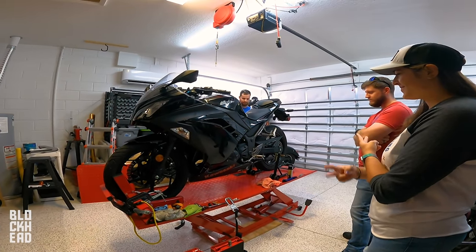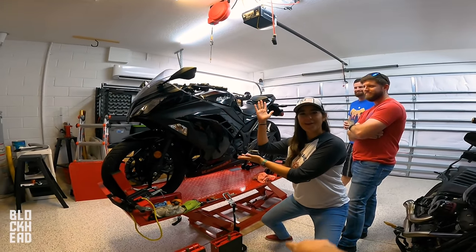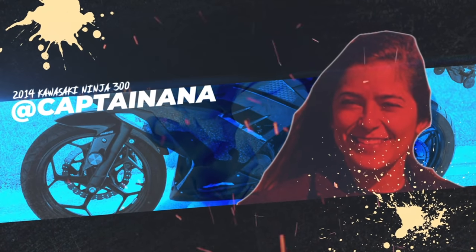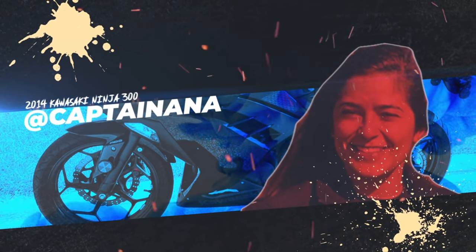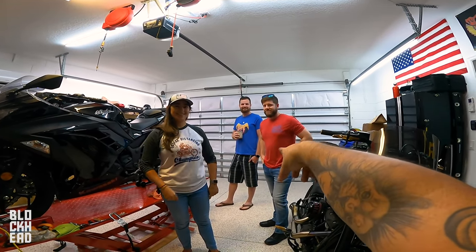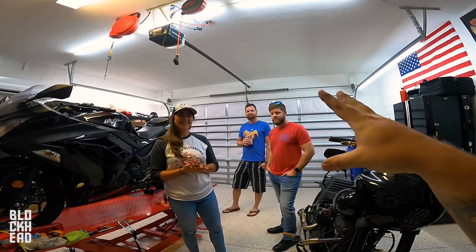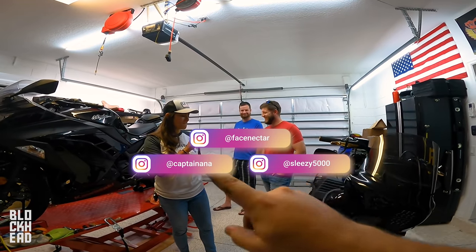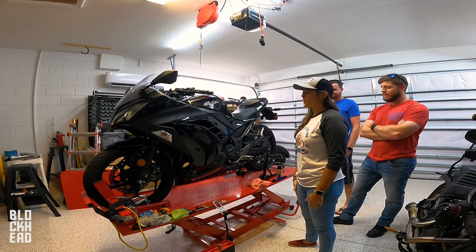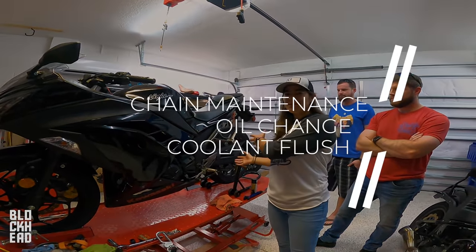What's up bloggers? Welcome to the garage. Today we are working on Captain Anna's brand new Kawasaki Ninja 300. In the garage we also have Aaron and Wes — their Instagram handles are right there, go follow them if you want, links also down in the description below. So Captain Anna, what are we gonna be doing to your Ninja 300 today? Today we will be doing some chain maintenance.